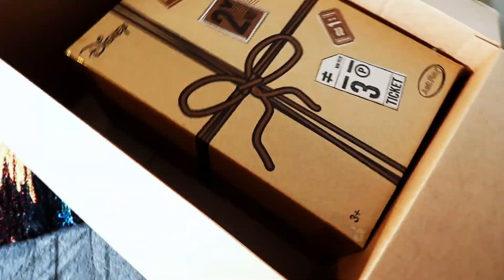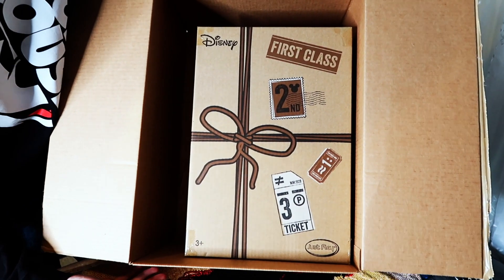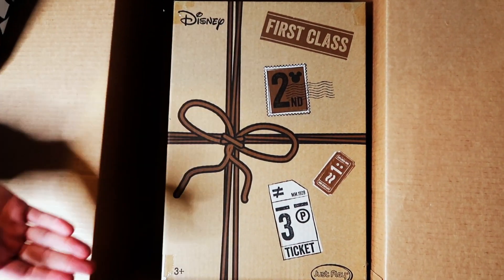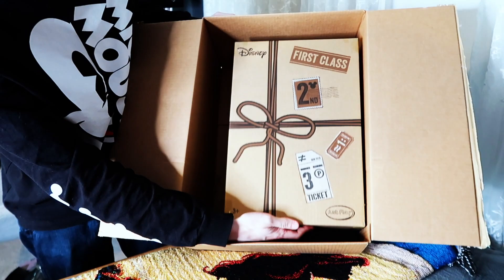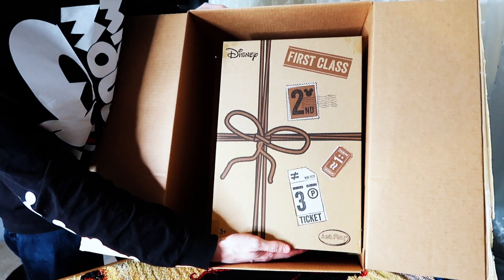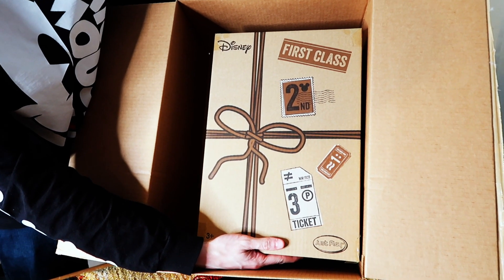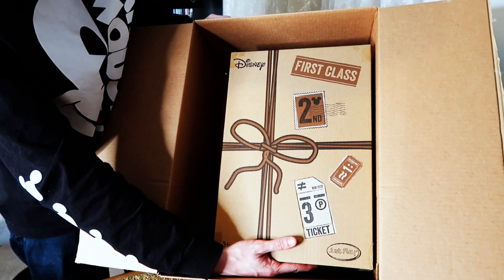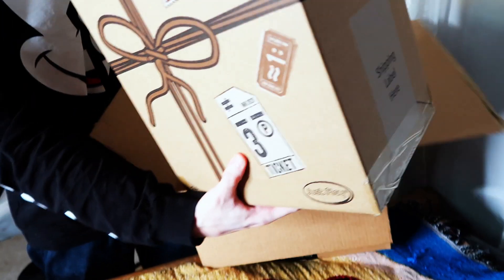Oh wow. So the reason the box is so big is because we got a box in a box, and this box is a really cool Disney box. It looks kind of almost like a collectible box. I think the goal here was to do the box in the box to keep this better protected, which I appreciate. Everything looks really nice — it was wrapped together well.